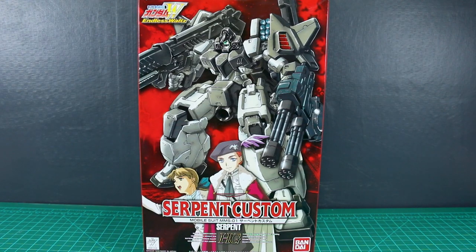Hey, what's going on guys? This is going to be an unboxing of the HG 1/100 Scale Serpent Custom from Gundam Wing Endless Waltz. I really love this design since the first time I saw Endless Waltz, and I've actually built this kit before, a long, long time ago. I do have that kit that I built a long time ago, but I not too long ago picked up another one, so I thought this would be a good chance to share this with you guys. This should be a pretty fun unboxing.